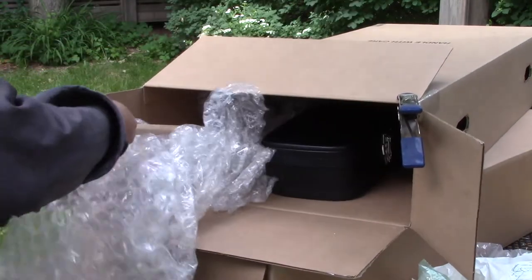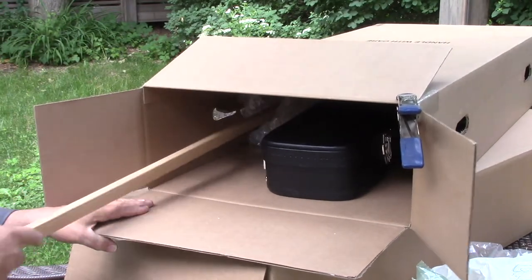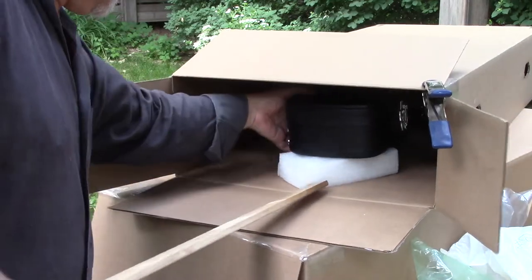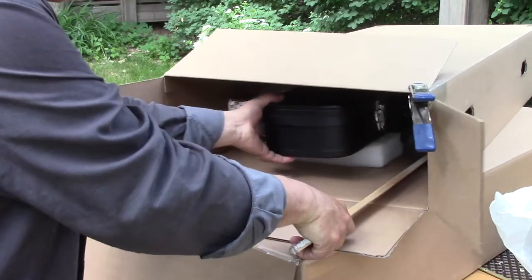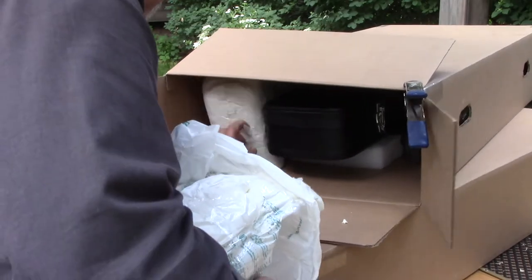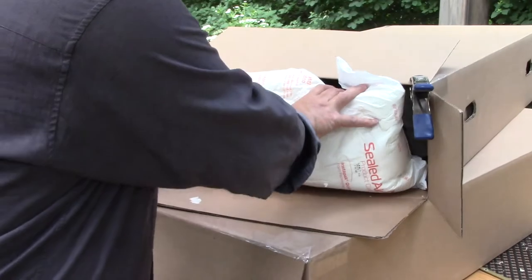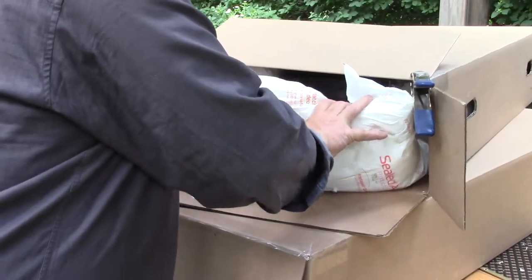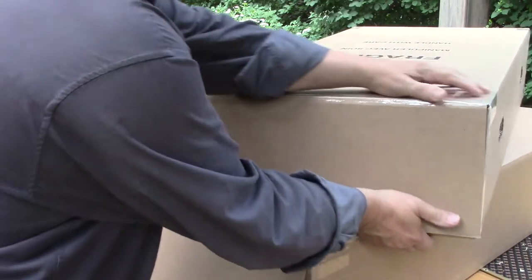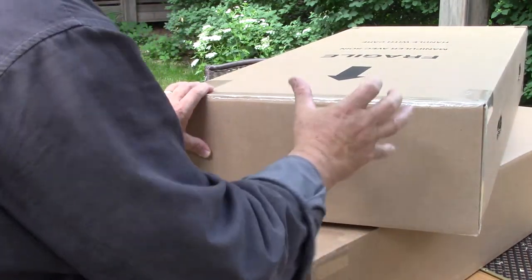I'm going to tuck that bubble wrap and push it well into the case to surround the instrument, with the high density foam underneath. I'll tuck it in at the very end, close the case, and then we can close that off. When you tape the box, of course, that increases the rigidity and keeps the case square.